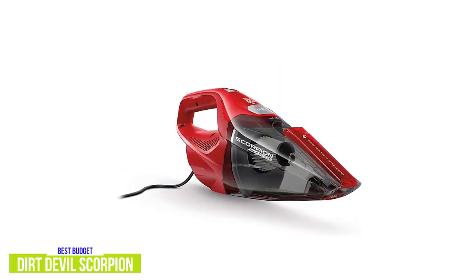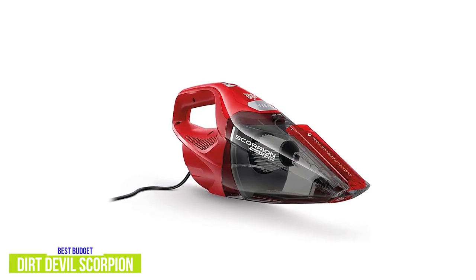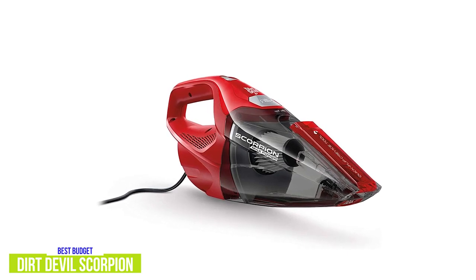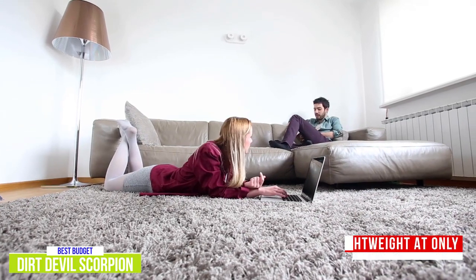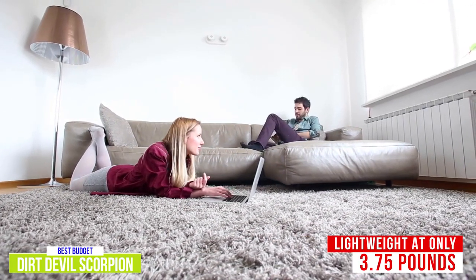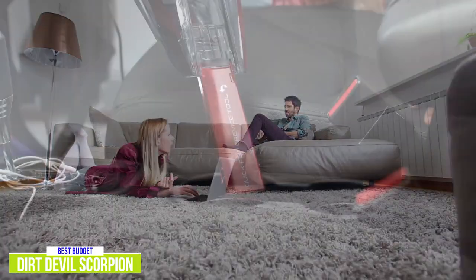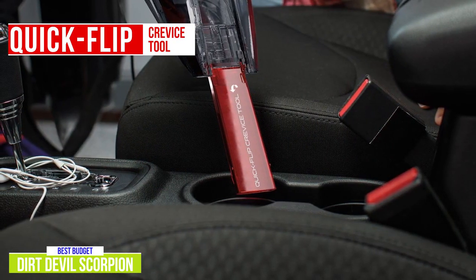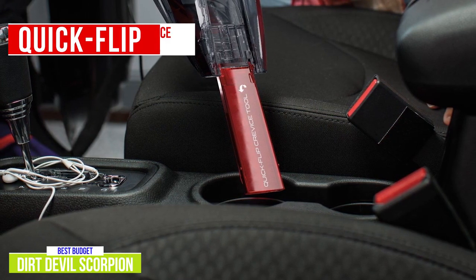The Scorpion is corded, so it's not going to be as versatile as cordless handhelds, but on the flip side you don't have to worry about low batteries, and it comes with a 15-foot power cord which should be good for most situations. What I really like is how lightweight the Scorpion actually is — it's just 3.75 pounds. It's nicely balanced and you'll find the handle quite ergonomic, making it really easy to maneuver without having to have a tight grip on it. The convenient quick-flip crevice tool pops out with a touch of a button, so there's no scrounging around looking for add-on pieces — it's built right in, which is a nice touch.